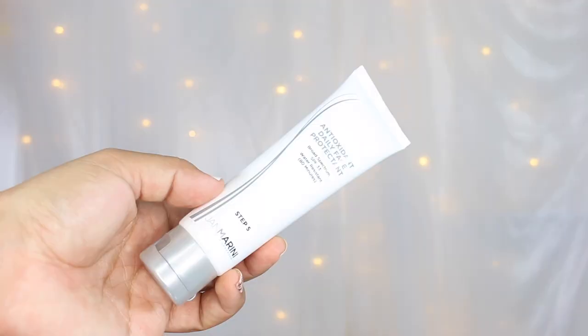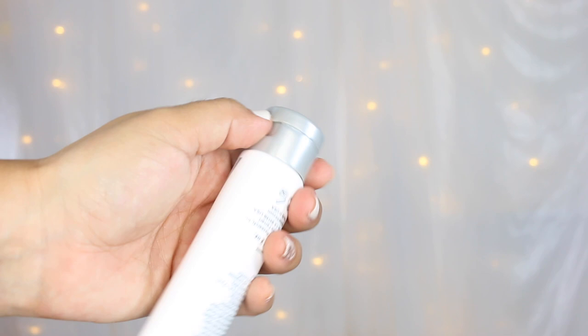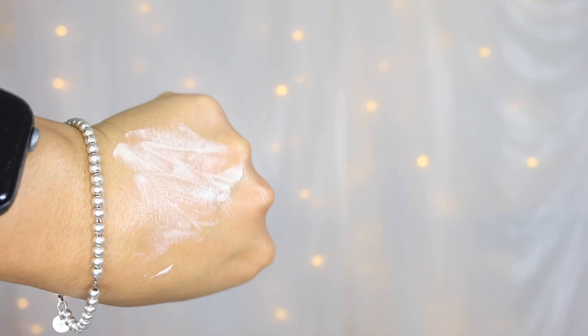Next up we have the Antioxidant Daily Face Protectant. This is an SPF of 33 and it is water resistant. This has such a lightweight feel and spreads evenly. A lot of clients really love this, and it has a little bit of a scent as well. Some key ingredients here are phytomelanin, beta-glucan 1,3, hyaluronic acid, and it does have Jan Marini's oil capture system to keep oils at bay. You want to apply your sunscreen every morning and reapply every two hours.